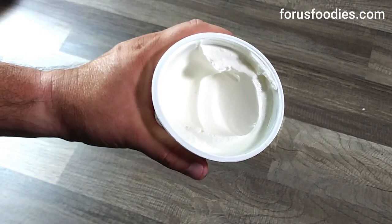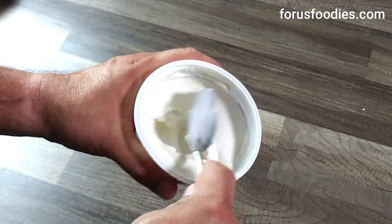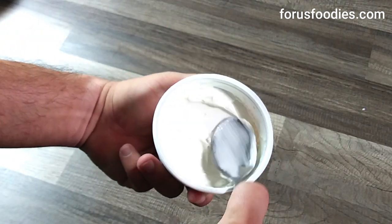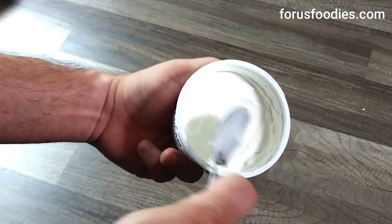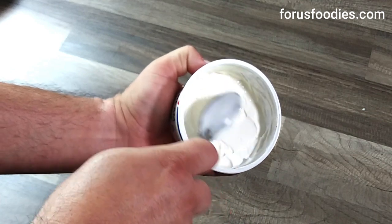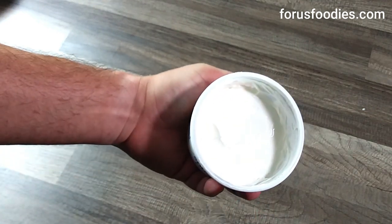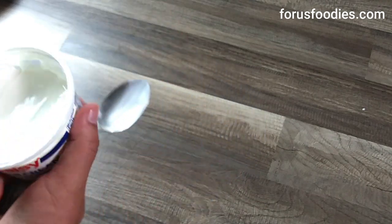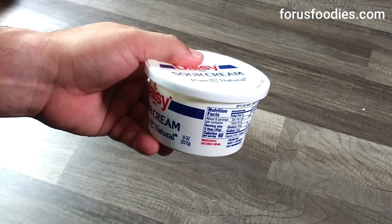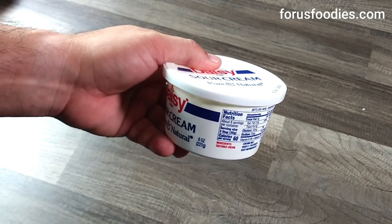But not anymore. Simple trick: take a spoon and flatten it out. The water will stay within the cream. Go ahead and seal it back up, put it in the fridge, and that's it. You're good to go. Thanks for watching, subscribe below, have a good day.